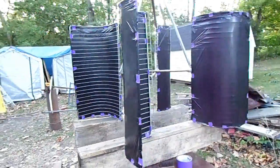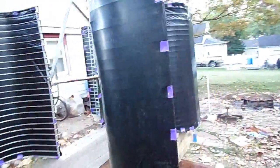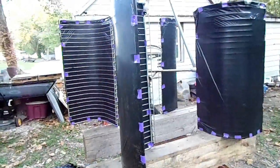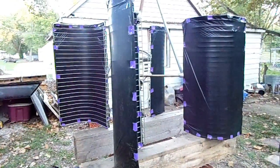That turned out really nice — I'm pretty happy. Unfortunately it probably won't last too long, maybe one or two rains. I imagine this duct tape will start popping off pretty soon. Let's get it up onto the frame and see how much rotation we get.